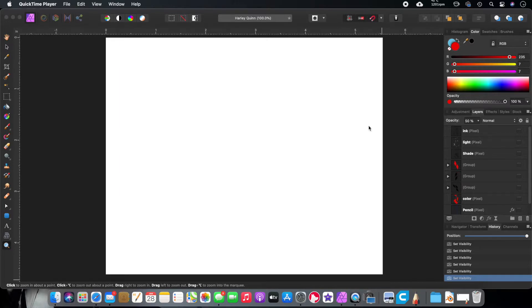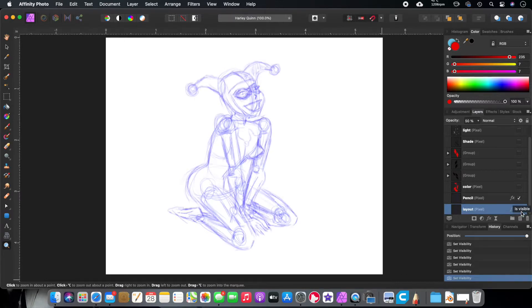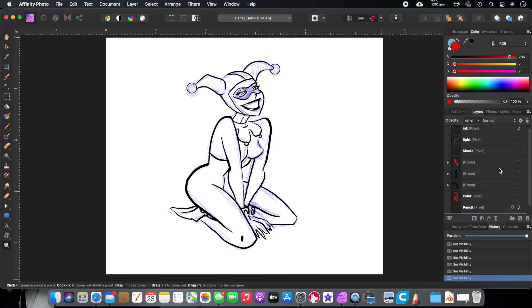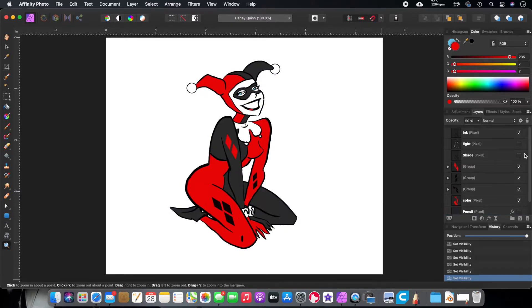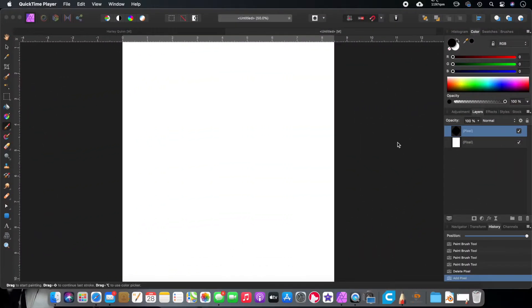It's been about three weeks. I want to show you a sketch I did in Affinity Photo. I did a rough layout, then used this tablet to do the pencil, the inking, the color, the shading, and lighting. I did a little Harley Quinn. I really enjoyed it — it's a lot like drawing in Photoshop, even though it's not really a drawing program. I really enjoyed this program with this tablet.